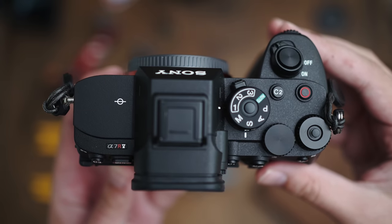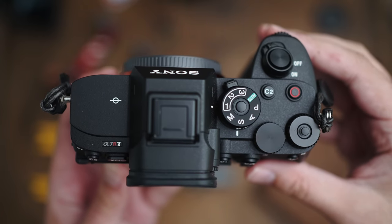Starting with design and overall feel — switching from the A7 IV, the first thing you'll notice is that the A7R5 is heavier and has a different build quality. It feels more solid. The A7 IV felt rather light, and although the materials were similar, the A7R5 has a superior build. That's a minor difference, but I did feel it on my arms holding two cameras on every single wedding day for at least 10 hours — it is quite painful that the cameras are heavier.